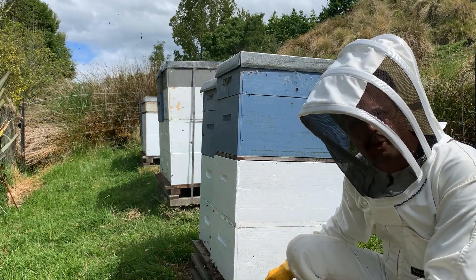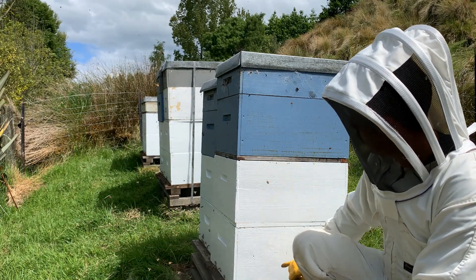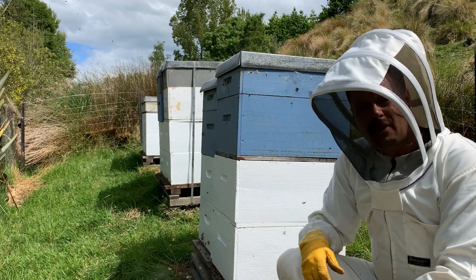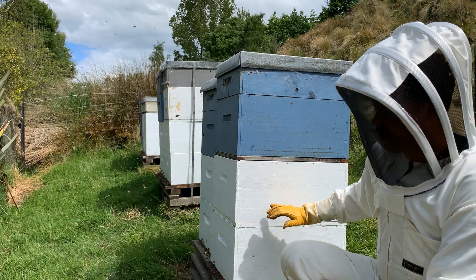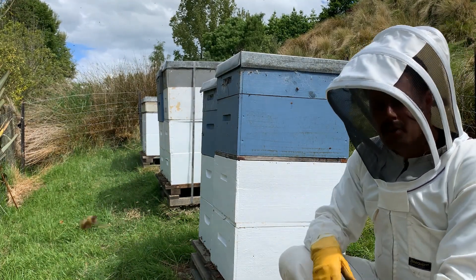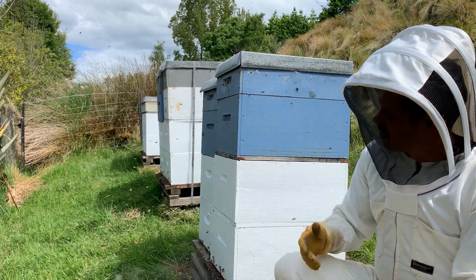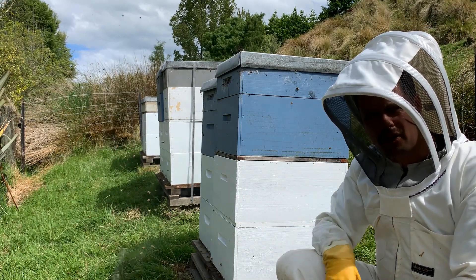What that additional queen excluder is doing is trapping the queen wherever she is — if she's up in the top brood box or down on the bottom, it's going to keep her there, so she's not able to travel to the next brood box. We'll leave that there for four days. When we come back, whichever brood box has got the fresh eggs in it that have just been laid will be the brood box that has the queen. We're then able to pick that one up and split it off, knowing where the queen is without having to extensively search through all the hives to specifically find her.